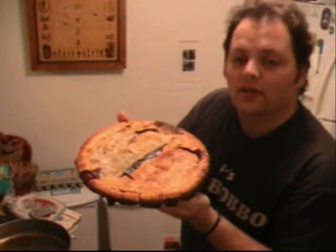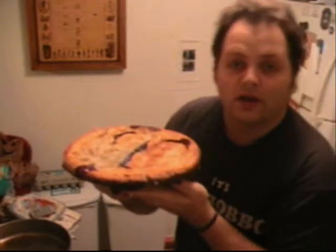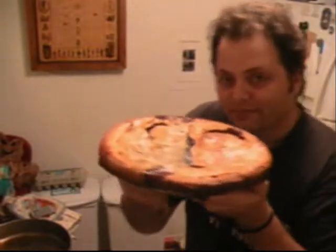So my pie is all done. Looks good, doesn't it? Looks good. I'm tired now. A little bit. Happy Thanksgiving.